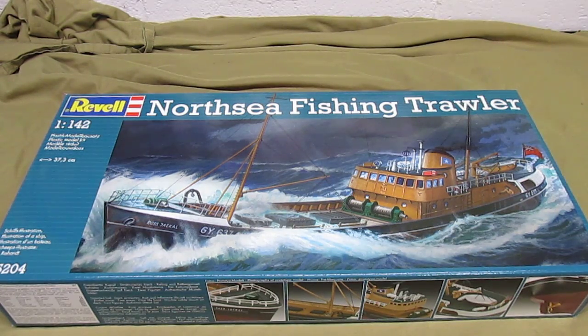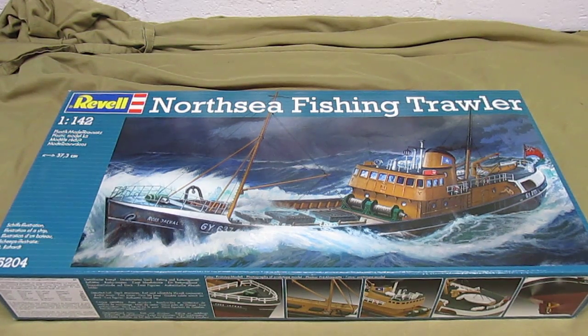Hey there HPI Guys, Model Workshop here, taking a look at a ship kit. We haven't done a ship kit in a while and I love boat kits and I picked this one up recently.